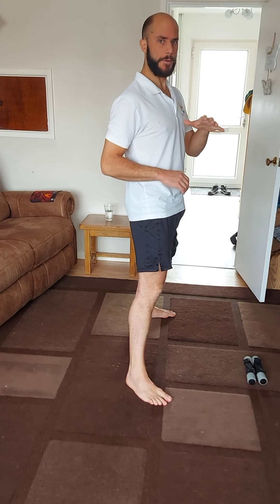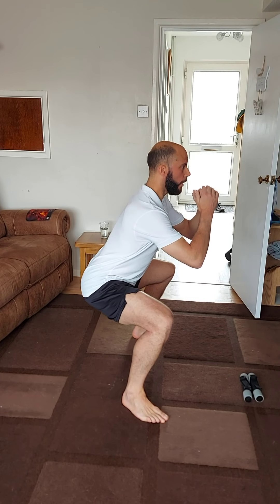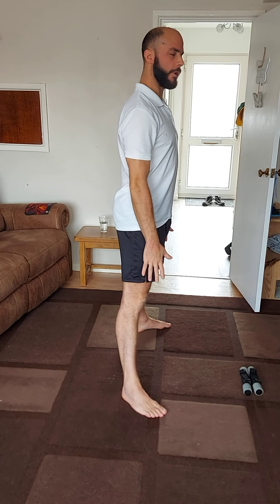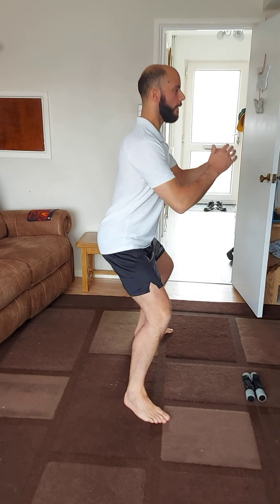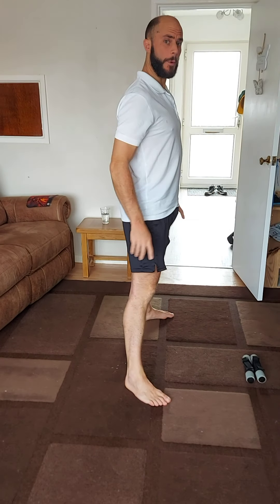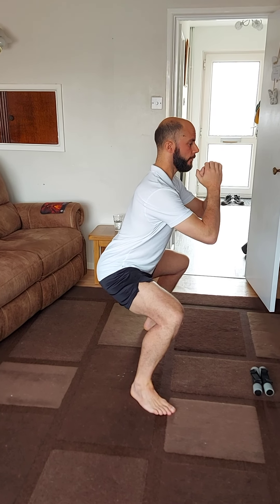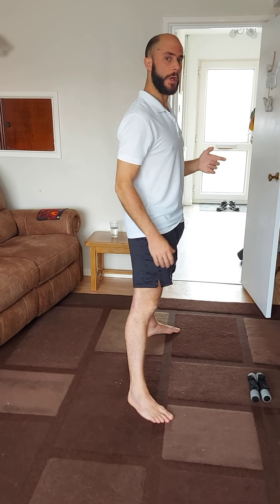We're going to do five squats and then hold the fifth one down for five seconds. That isometric hold can be increased over time to make it harder. So we do one, two — make sure you don't lock those knees when you get to the top. Three, four. On the fifth one, we go down and hold: five, four, three, two, one.